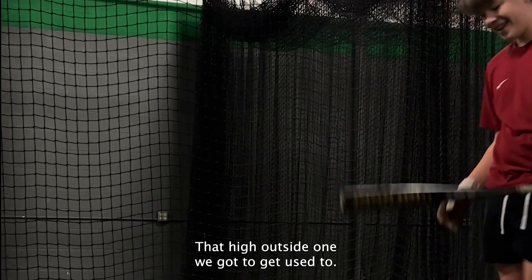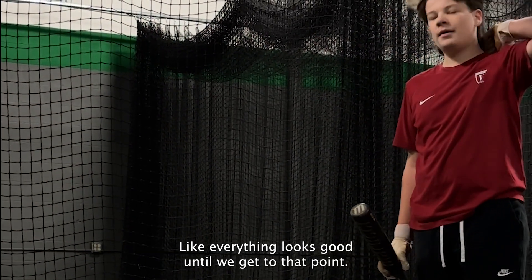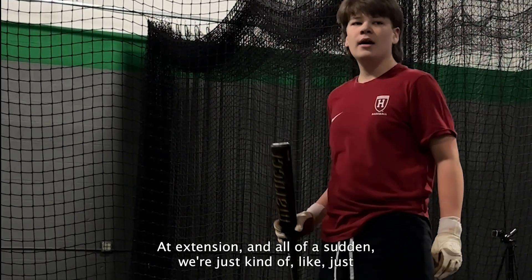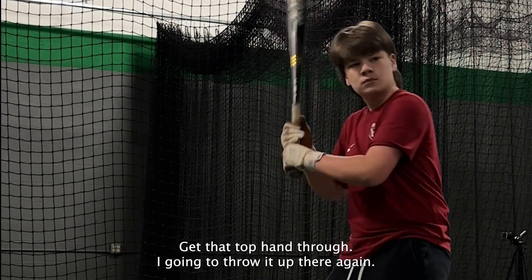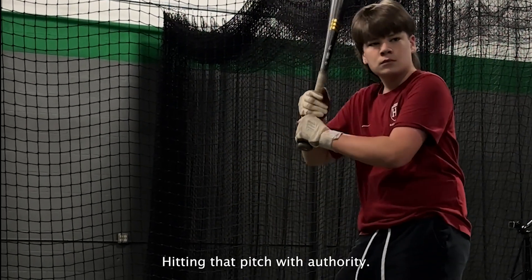That high outside one — we got to get that top hand through up there. Everything looks good until we get to that point of extension, and then all of a sudden we're just kind of lazy swinging through instead of really getting that top hand through. Get that top hand through. There we go — hitting that pitch with authority.